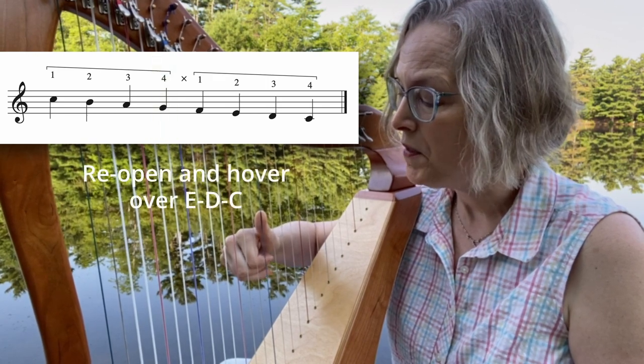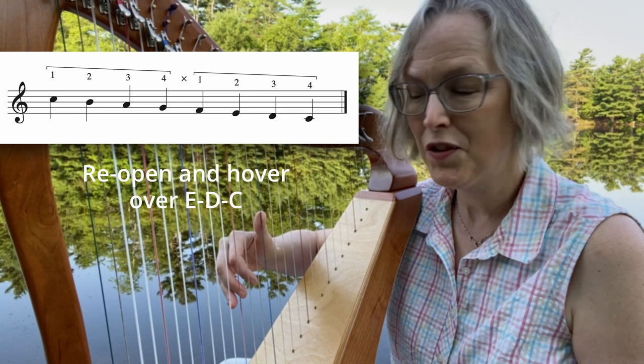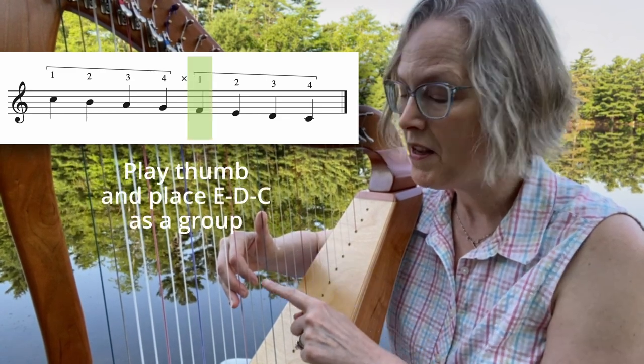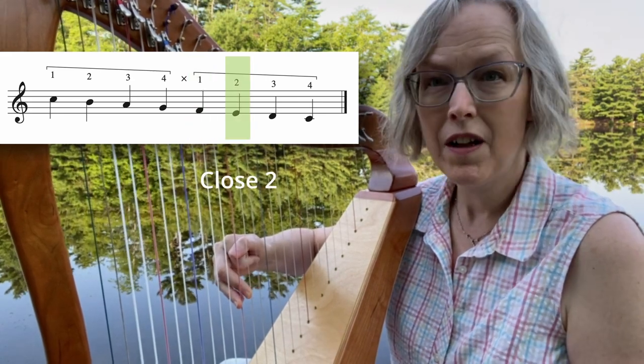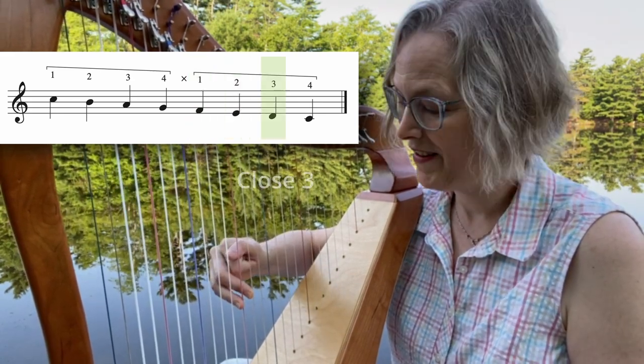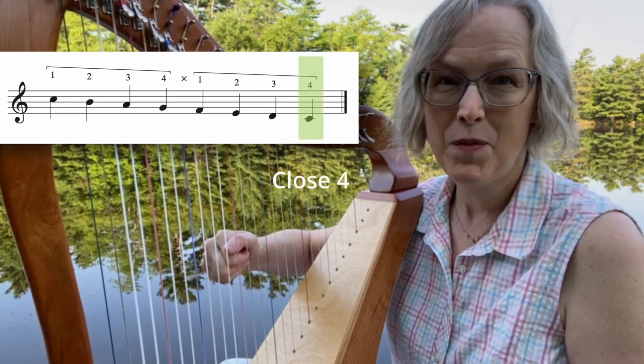Now reopen the fingers and hover them over E, D, C. Good. Play the thumb and place E, D, C as a group. Close two. Close three. And close four. Beautiful.